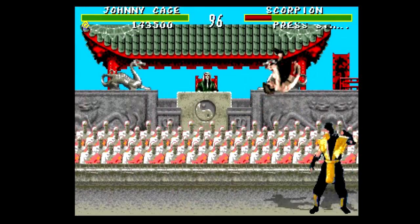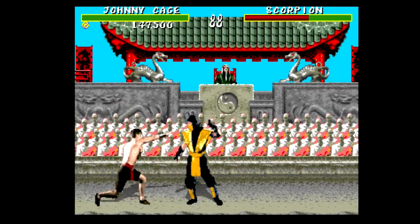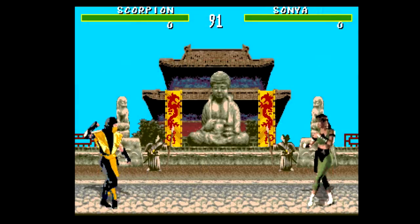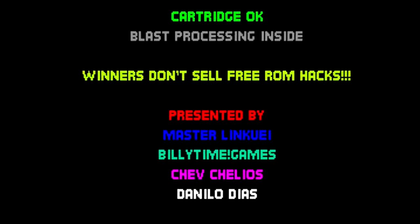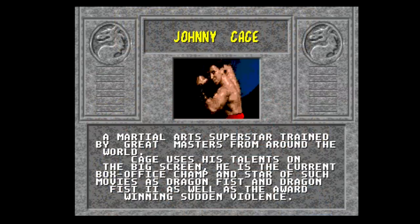Sadly, Acclaim had decided to ship this version on a 16-megabit cartridge, making its conversion from the relatively massive 62-megabit arcade version incredibly difficult. There were a number of cuts made to the graphics, animation, and sound that resulted in the Genesis version being quite a bit watered down next to the original. That didn't sit well with a lot of Sega fans, and a group of modders got together to make the Genesis Mortal Kombat a much better experience.